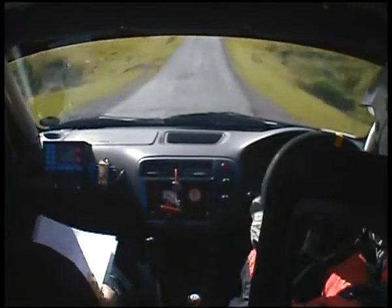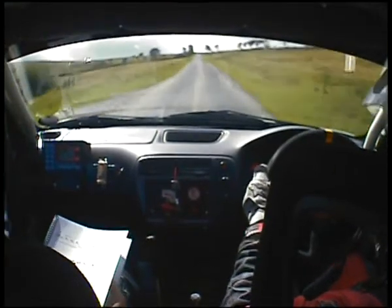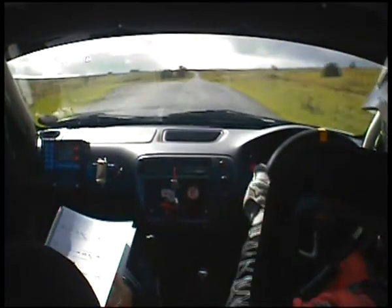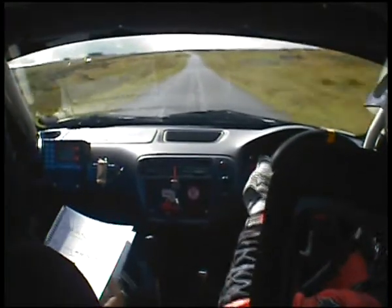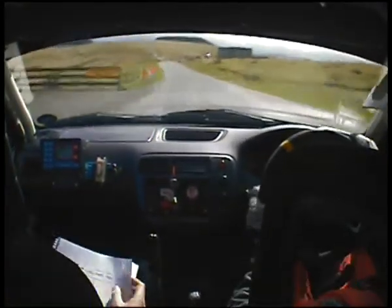Bump and dip. 6 left. 60. Mid over crest. 80. Small jump. 200. 4 left — long 4 left, there's a bump halfway through. Stay left at the junction and hairpin right.